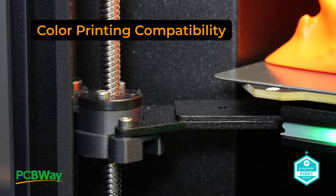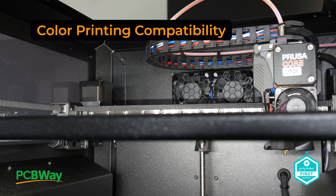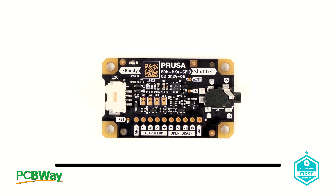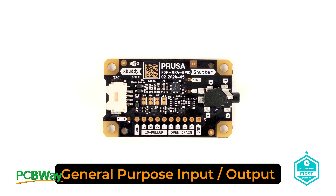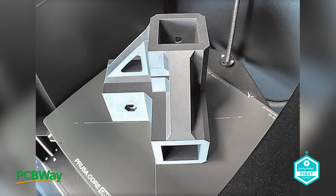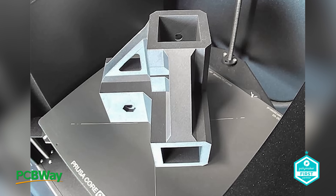The Core is also prepared for colour printing, and will in the future be compatible with the Multimaterial 3 control board. Prusa is also delivering exciting hardware updates, including the GPIO Hackerboard, which I have right here with me, and the soon-to-be-released Chamber Camera. These additions represent yet another set of well-thought-out upgrades for users.